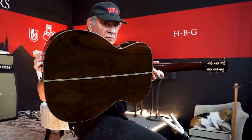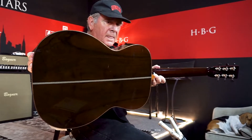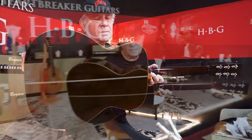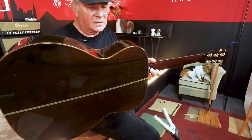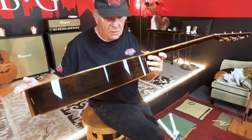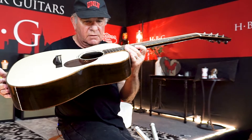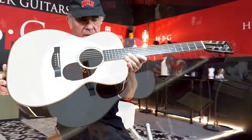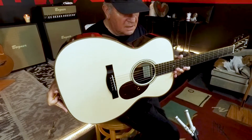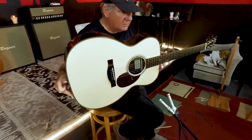We'll start with the back today. This is master grade Brazilian rosewood and it really is mesmerizing. It's a beautiful piece of wood, but the trim pieces on the guitar — you can see that the binding is all koa. I've just noticed that the binding around the body on the top is nine layers of koa and other woods.